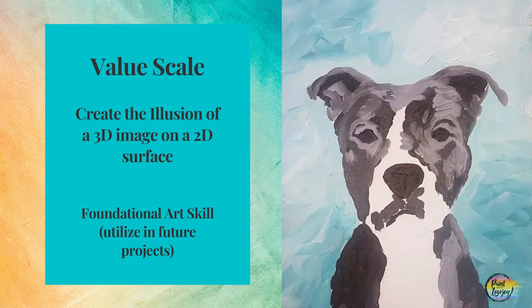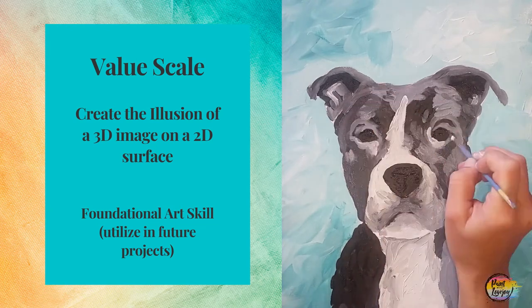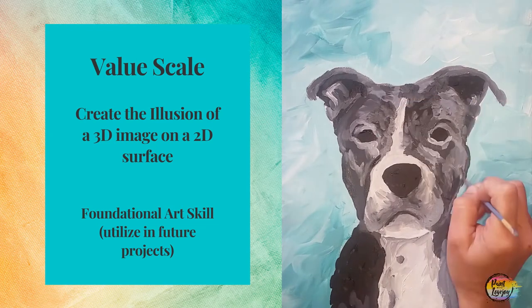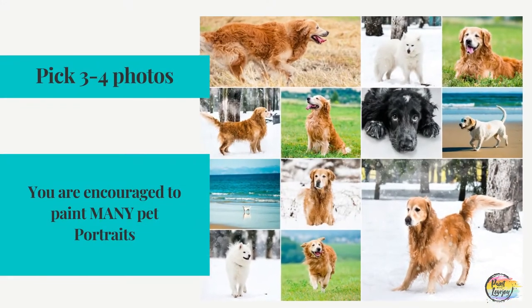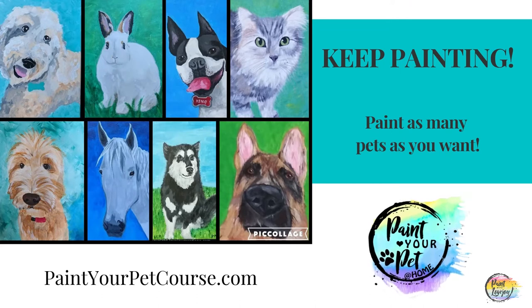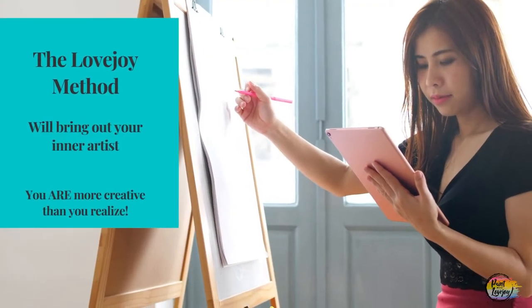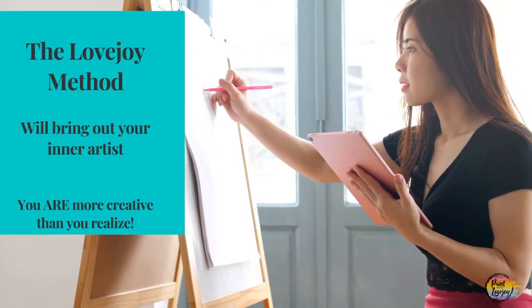This skill is something that evolves and gets more comfortable the more that you paint. You're going to be building on this skill in every painting you do from here on out. In the last few videos, I covered how you can get started right now by picking your favorite pet photo, and I also covered why the Lovejoy method will bring out the creativity in you that others have led you to believe that you don't have.